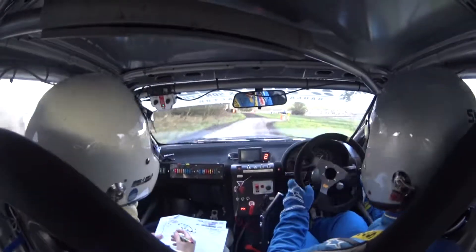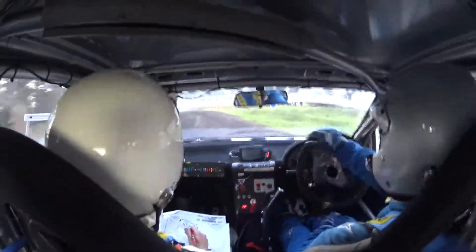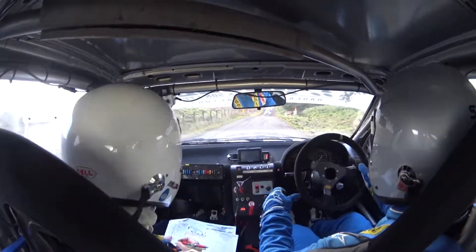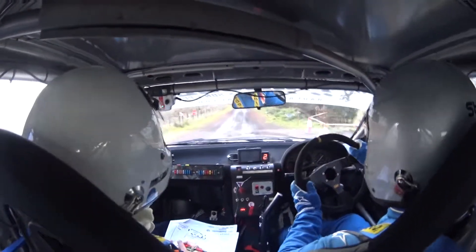We're trying to go straight now, four left here, that way, good, watch out there, there's a tight chicane with an entry left.